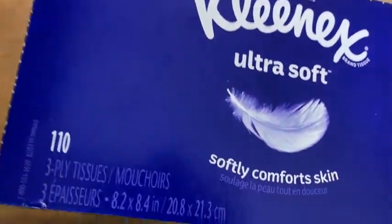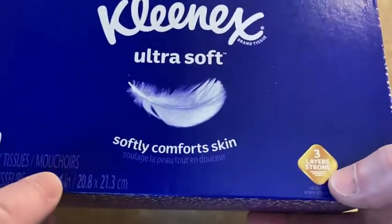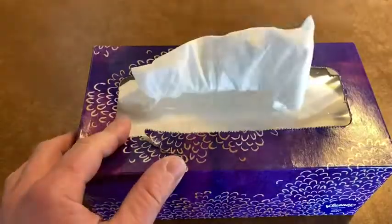This box will last me for several weeks. I only got one box but you can get multi-packs, I think. It says three layers strong. I'm going to go ahead and pull one out. I love how it just automatically does that when you pull one out — it kind of just stays in place.